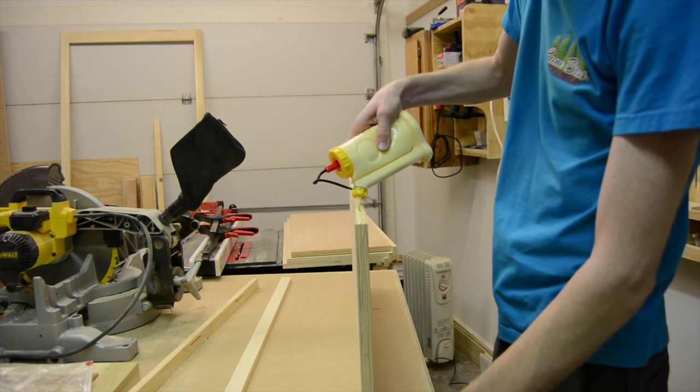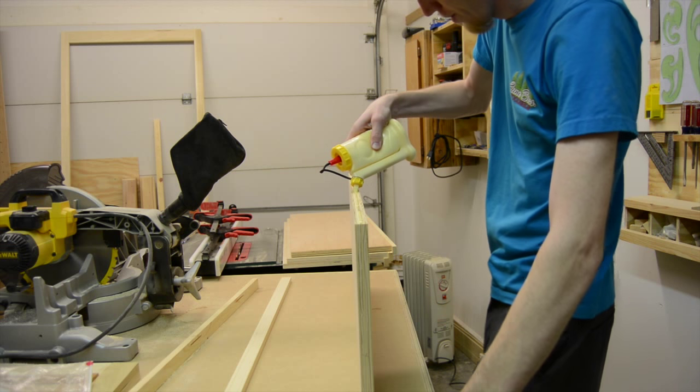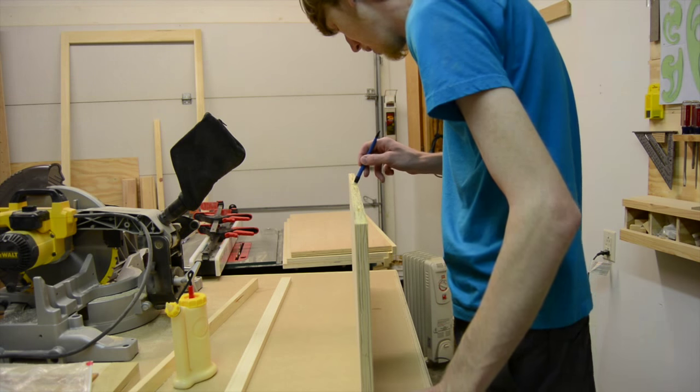Once I had all the biscuit slots cut, I attached the front of the shelves with just some glue and clamps.